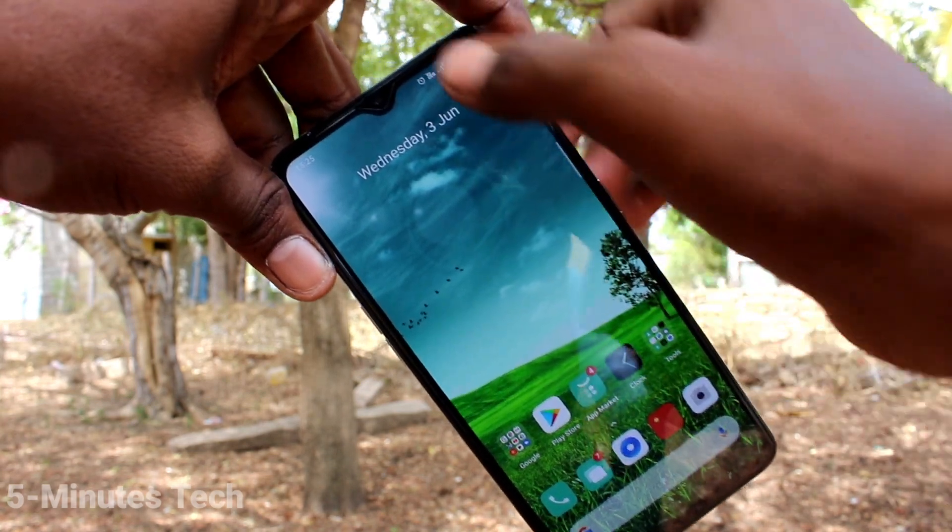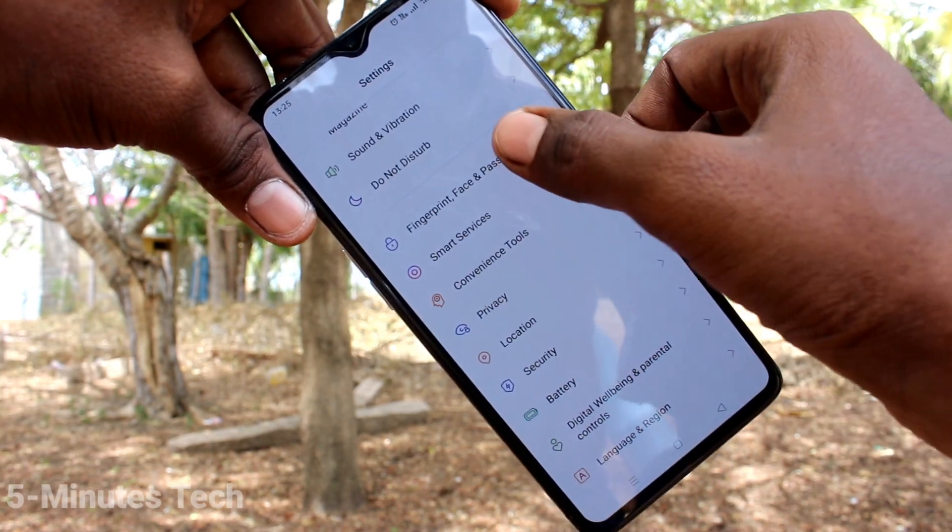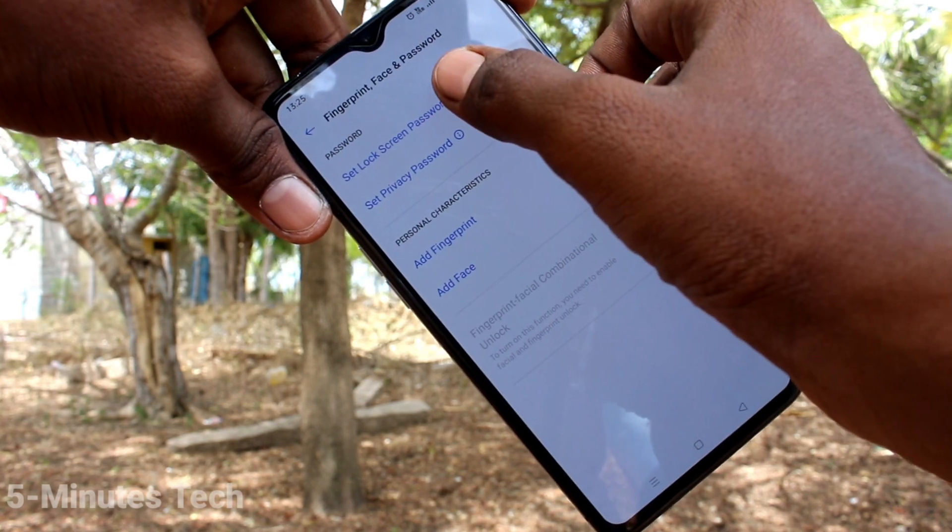First of all, in your phone go to the Settings icon, then click on Fingerprint, Face and Password.